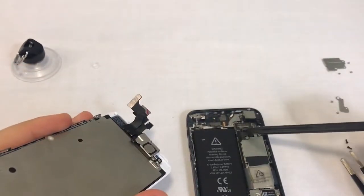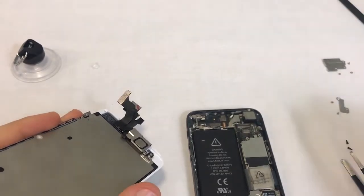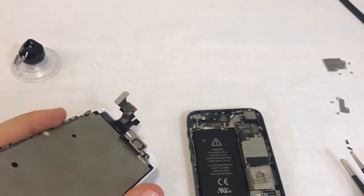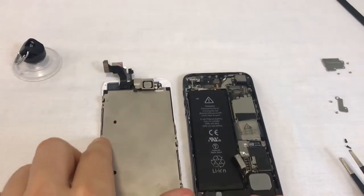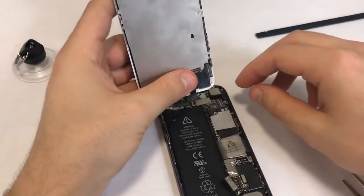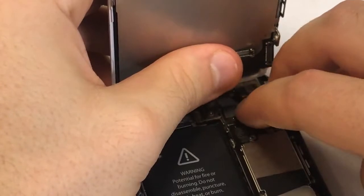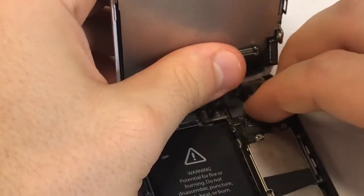If the sockets on the motherboard get damaged, that's even worse. These sockets are difficult to replace even for skilled repair shops. Be careful and move slowly without applying too much force. Align the screen's first connector, which controls the touchscreen, and connect it to the motherboard. Begin pressing the connector from one end, then slide your finger across it until it's fully connected.